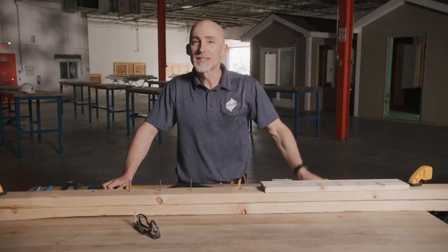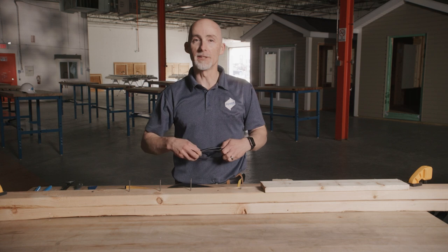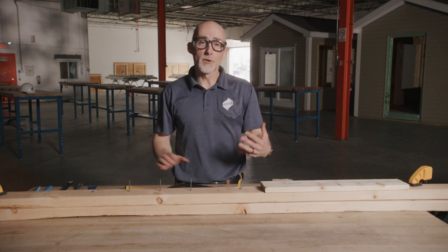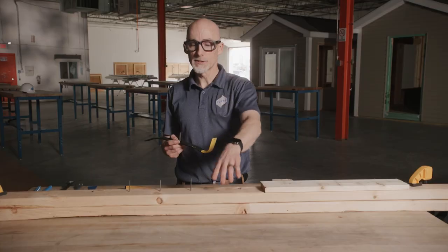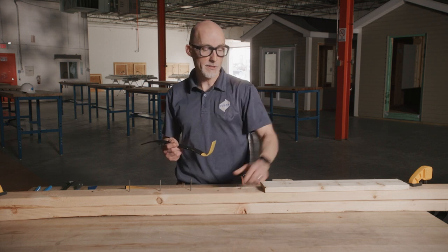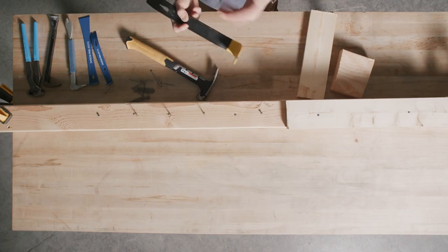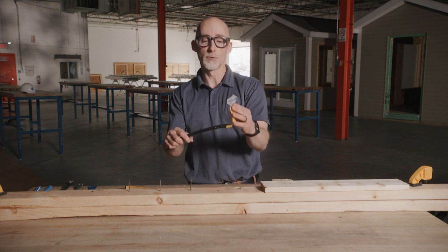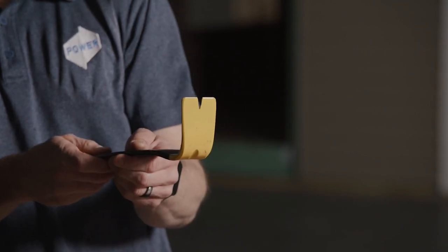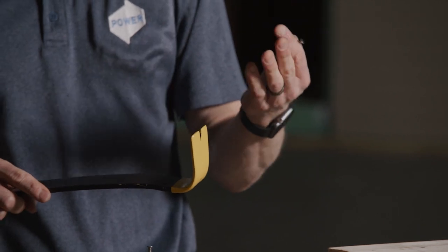Now for some fun — let's demonstrate how to safely and properly use a few of the pry bars we just discussed. But first, safety glasses. We're going to start with a wonder bar. I have two 2x4s nailed together with a few different fasteners, and a piece of 1x also fastened to it. The gooseneck end applies maximum leverage, and there's a V groove in the blade that hooks the nail head so you can apply simple pressure and extract the nail pretty easily.